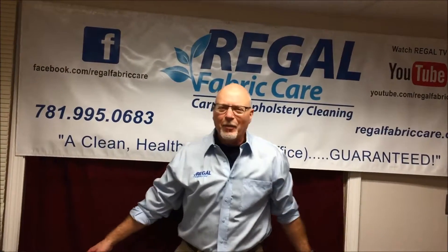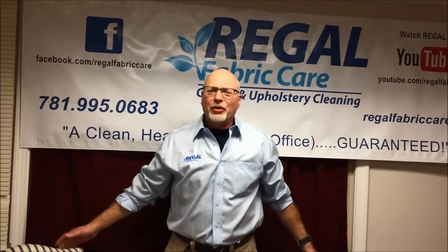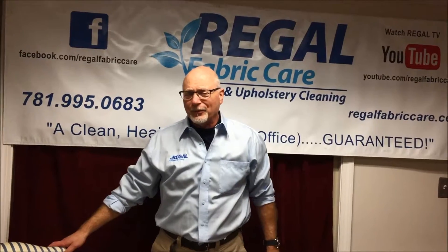Hi, it's Dave with Regal Fabric here. We're located in Woburn, Massachusetts, just a few minutes north of Boston.